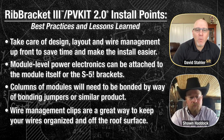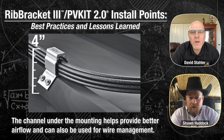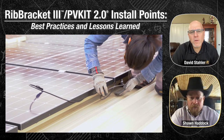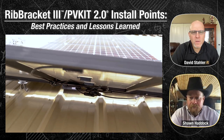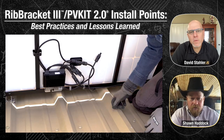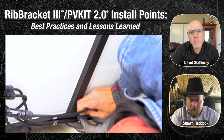Wire management clips are another thing that S5 carries, and you can also find them readily available at most solar distributors. Feel free to check out our website for what we have. Something else to point out about the rib bracket: it's built up and gives you a gap, and you're able to use that gap for wire management — it's a great place to run your wires up the roof to keep them neat and organized. It also keeps modules up off the roof a little bit more, so you've got better airflow. I recommend getting your jumpers as close to the edge of the module as possible so you can clip them into the next one as you go up the roof. Sometimes it helps to lay a module in at an angle, clip up your wires while it's at an angle so you can reach underneath, then lay it down into place.